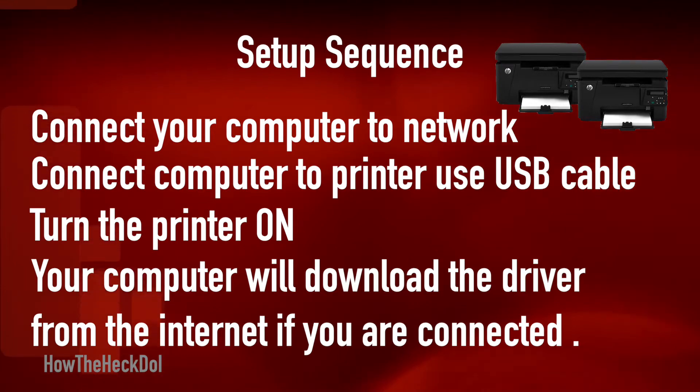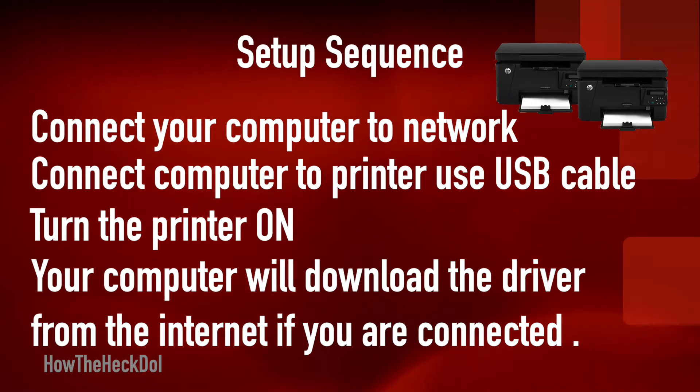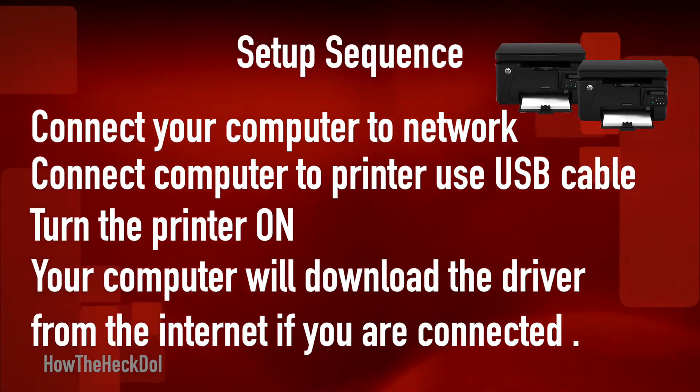If this does not work, you may use the driver CD that came with the printer, or download manually from the HP website and install the drivers needed for printing.